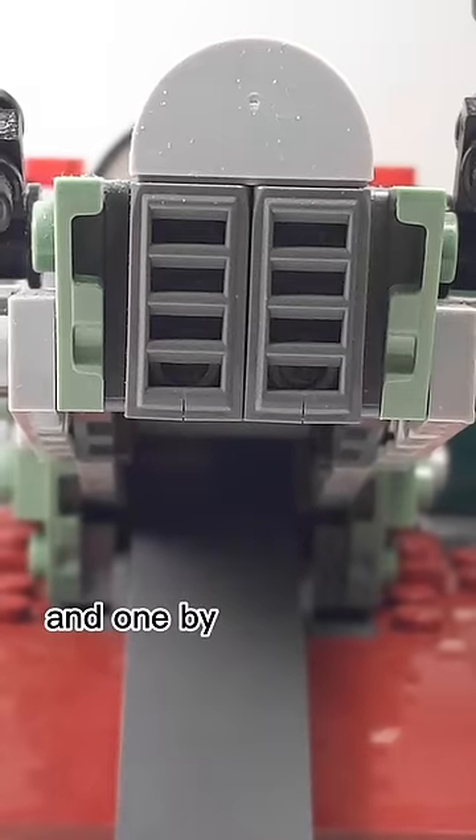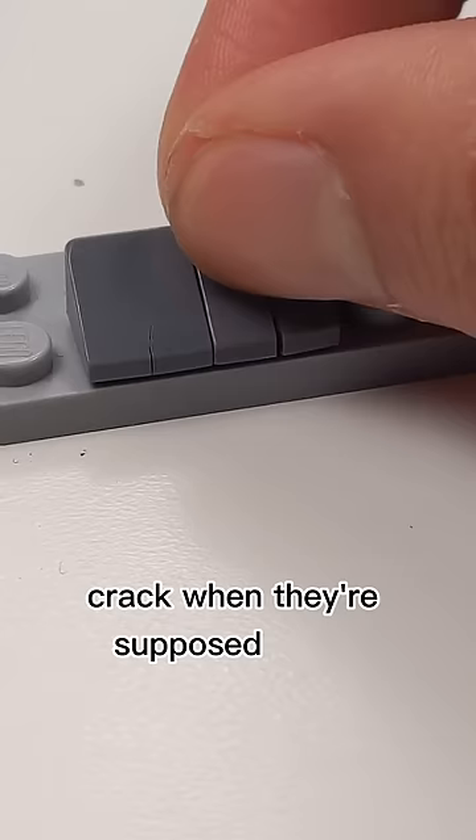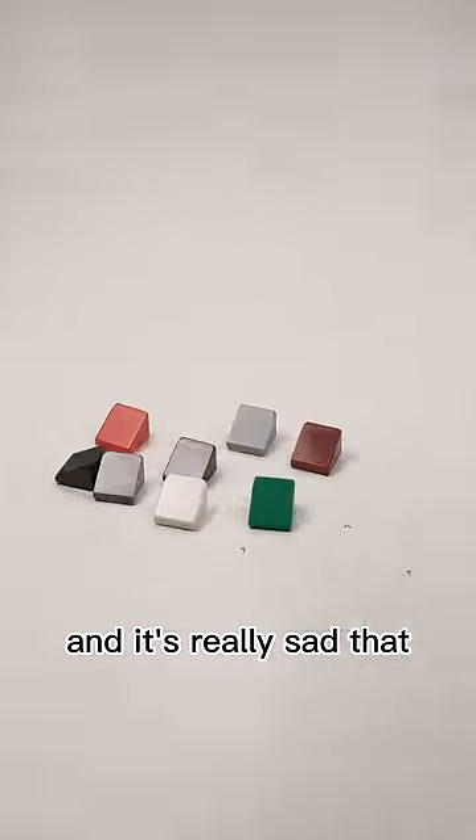One by one slopes and one by two slopes also tend to crack easily. It's a little weird that these pieces crack when they're supposed to be connected to studs, and it's really sad that...